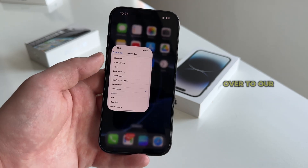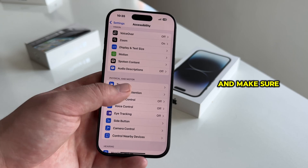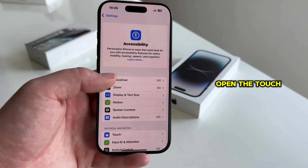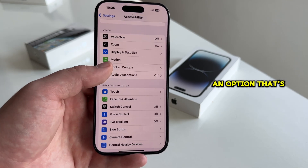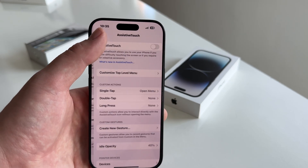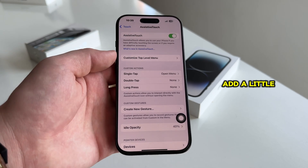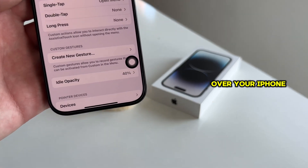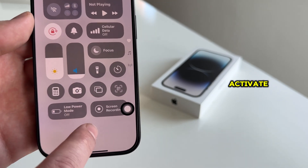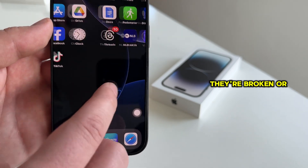In order to add it, we want to go over to our settings one more time, then go back a couple of pages and make sure that you're in the accessibility section one more time. Open the touch option again and then find an option that's called assistive touch, which should be at the very top of your page. Turn this switch on or enable this feature and this will essentially add a little virtual home button over your iPhone's screen. This button gives us a bunch of different controls which we can activate, and this is especially useful if our iPhone's buttons aren't working, they're broken or similar.